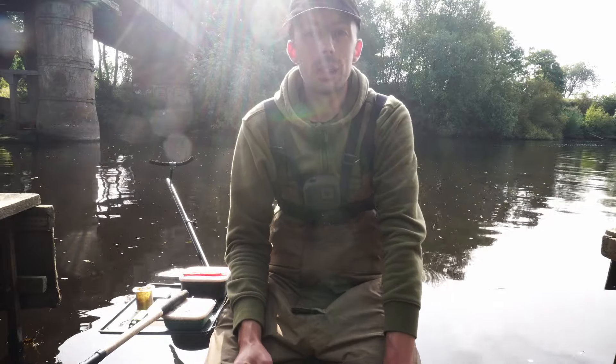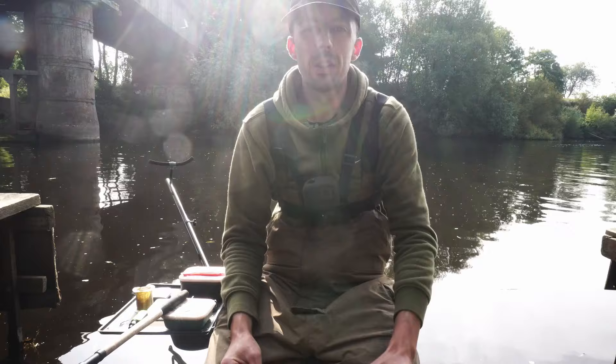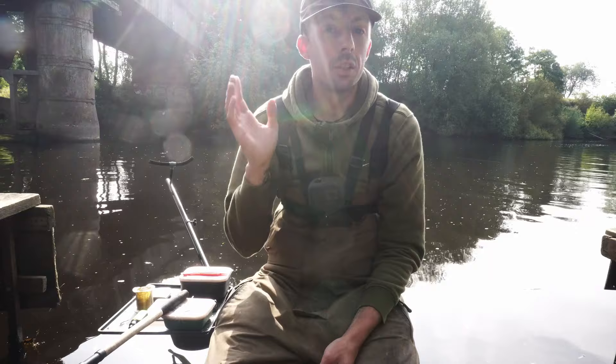Right then guys, so you want to do a little bit of feeder fishing for bream. In this video we're going to show you some quick simple tips on how to get feeder fishing. So let's jump straight into it, shall we?